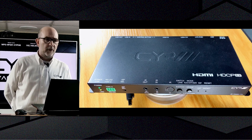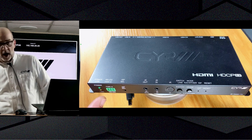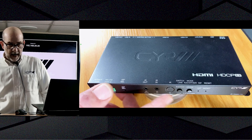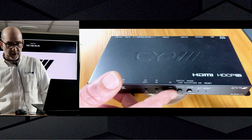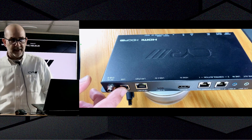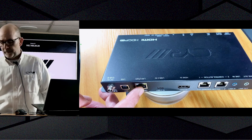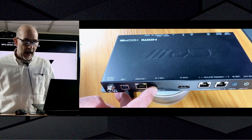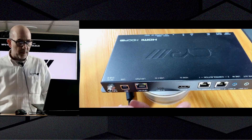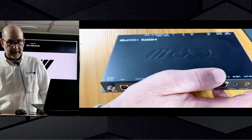Let's have a closer look at the physical unit. On the front side we have an RS232 input, IR ins and outs, and some general buttons for switching and mode changing. On the rear side, where most of the action is, we have the USB data connection, the PoE LAN connection, the USB-C input and the HDMI input, as well as control inputs that can be used in a point-to-point configuration, and audio input and output.